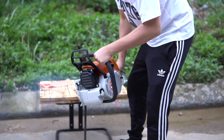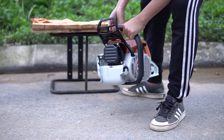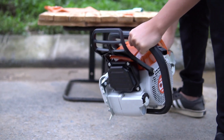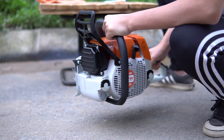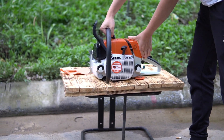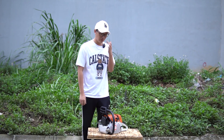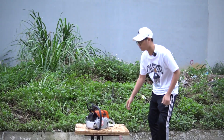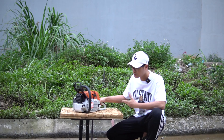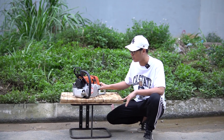Hello, welcome to the show. Thank you so much for watching this video. Today we are going to introduce you to one of the best choices for those who have got a large size need. This is the Tiger 381, designed according to the style of the Stihl MS381.